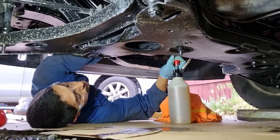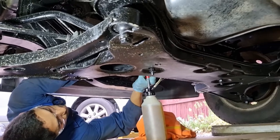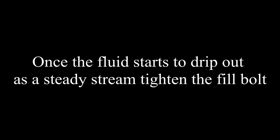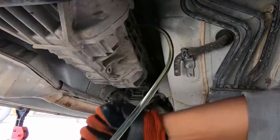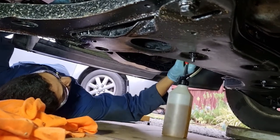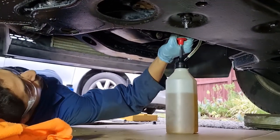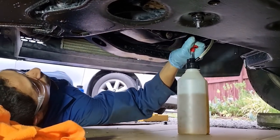And that's how you service and change your fluid on your manual transmission 5-speed gearbox on the Ford Transit. Hope this video helped — don't forget to like and share this video with someone else who needs any help on the Ford Transit.